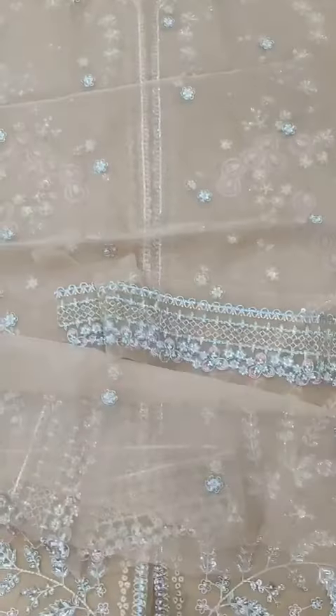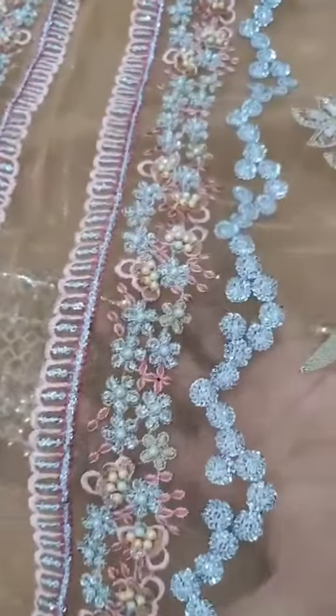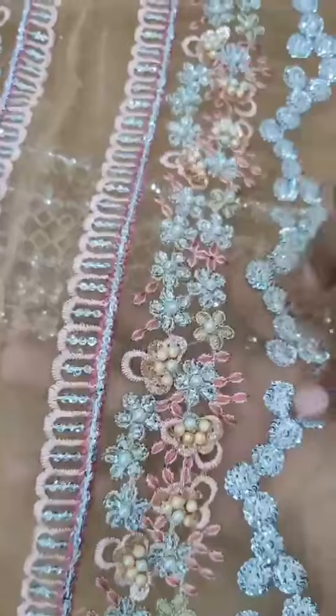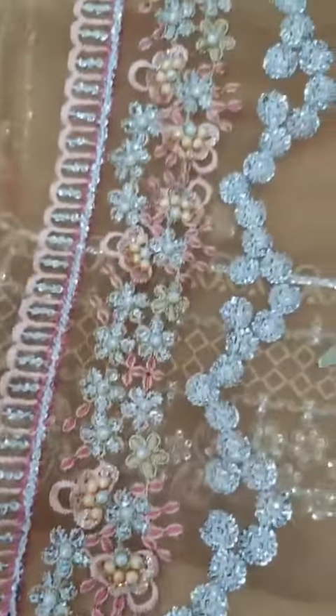Fine organza, heavily embroidered with embellishment fabric. This is the cup — you can see the baratium delis.